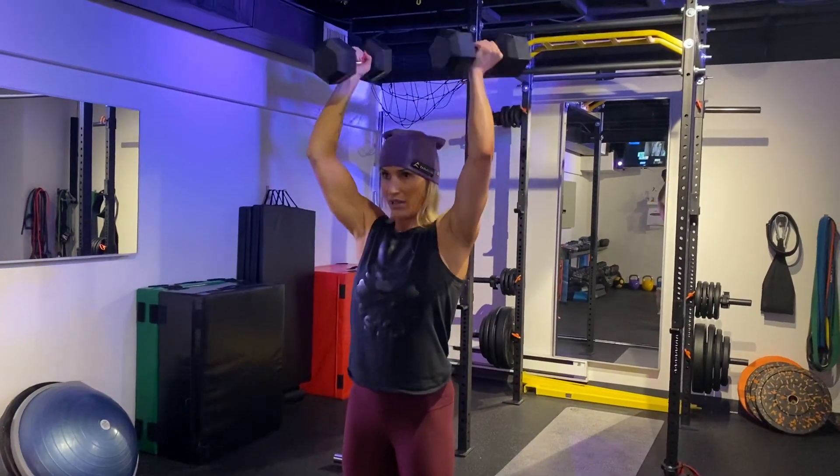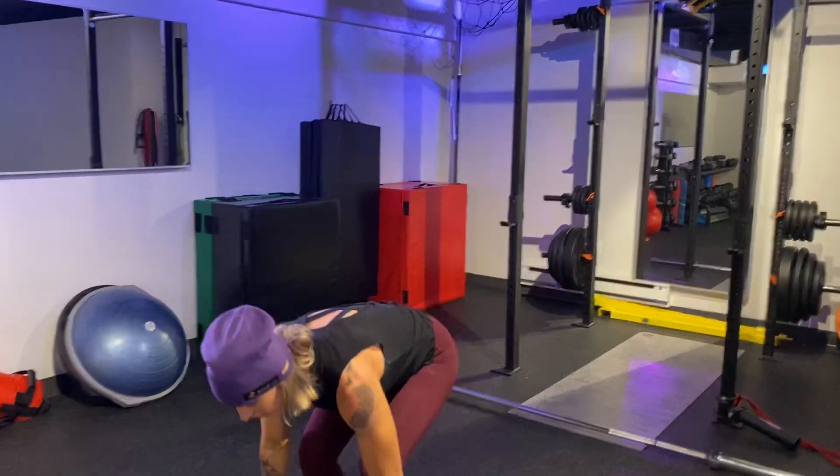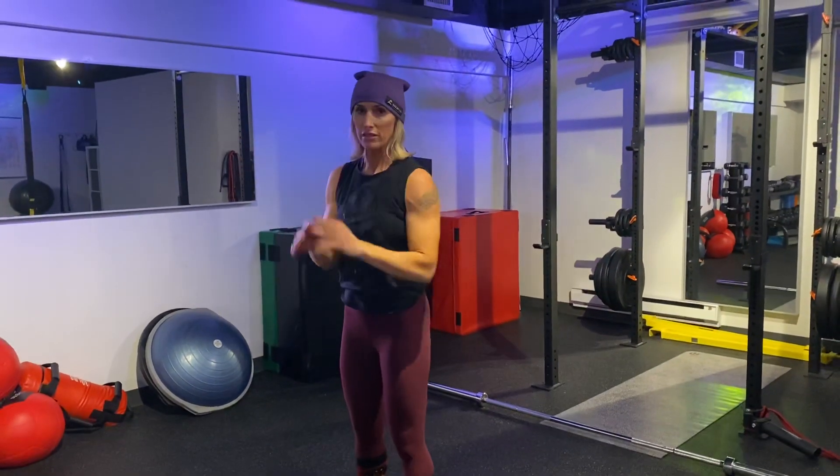Push. Again, not pushing through your lower back. If you need to drop set to avoid this motion, please do so.